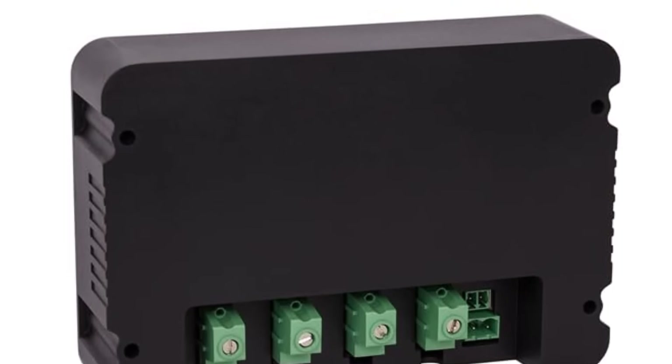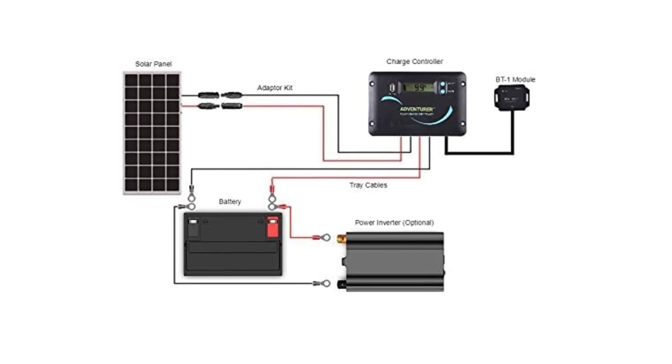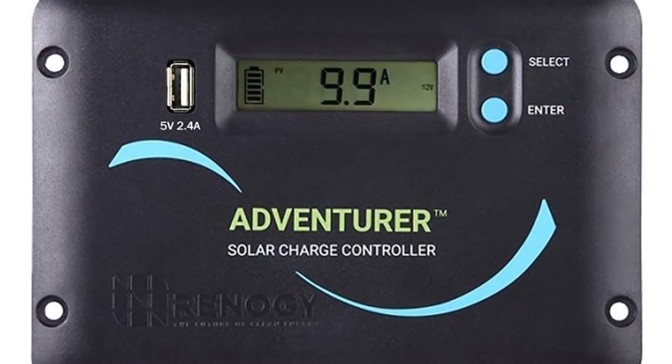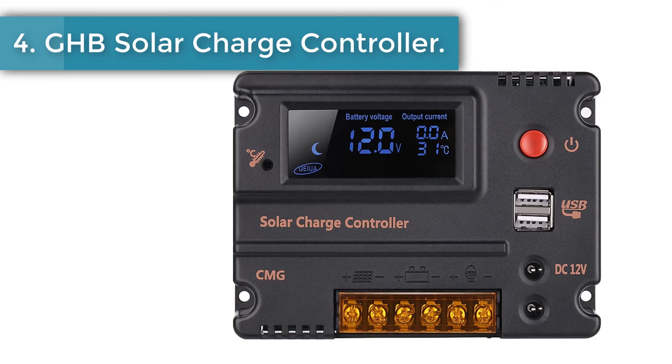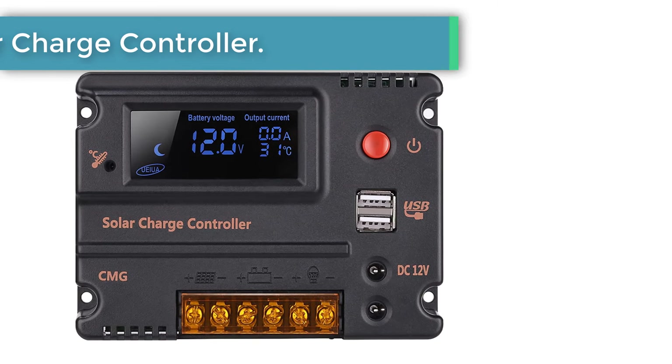While this unit is a PWM controller, it is still capable of bringing in plenty of electricity — it can handle 30 amps of current and 50 volts so that your batteries will get charged relatively quickly. Of course, these numbers will be affected in hotter or colder weather, which is to be expected with this style of controller.